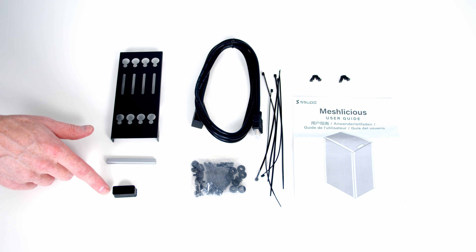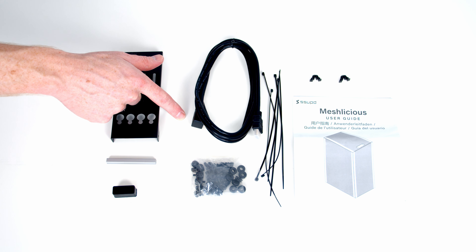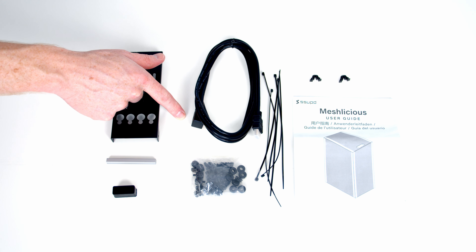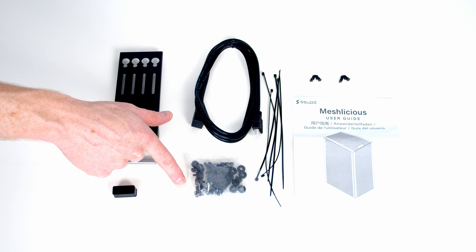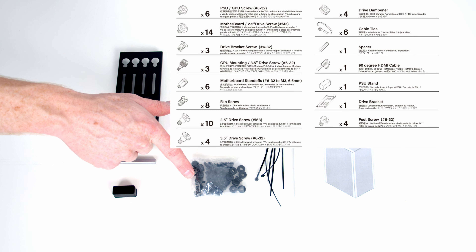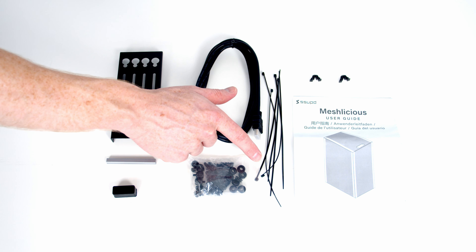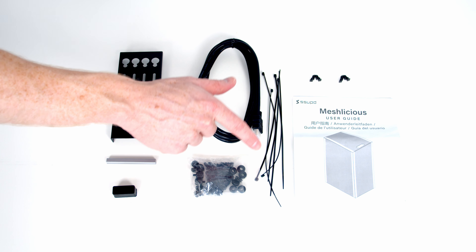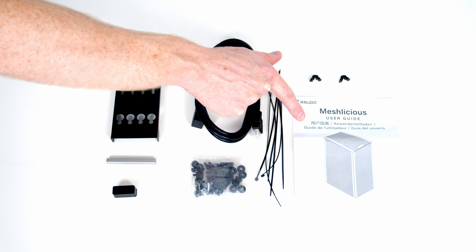We've got a rubber spacer for installing your power supply, a right-angled HDMI cable — I'll show you why we need this later in the build. There's a bag of screws and rubber mounts for installing drives — there's a really nice diagram in the manual showing where each is used. We've also got cable ties for cable management, some spare clips for securing our panels, and our user guide.